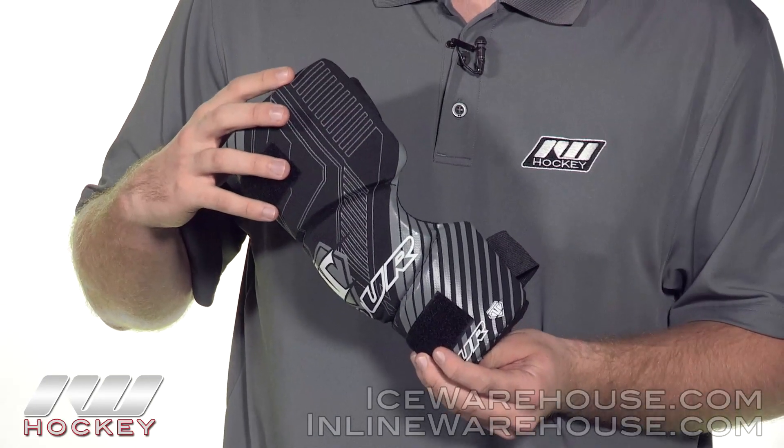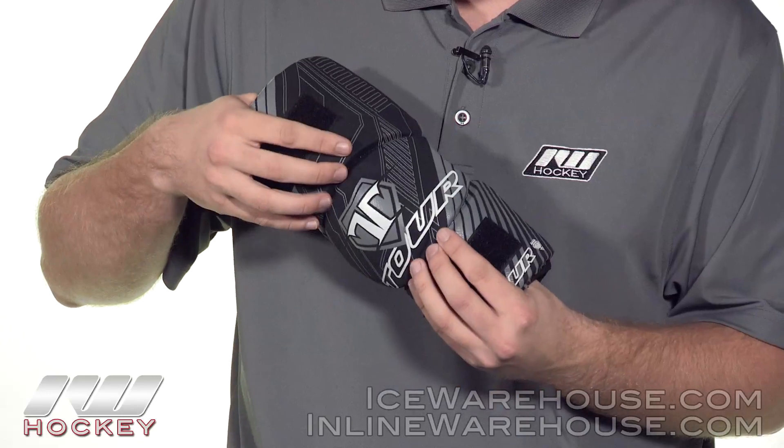Going into the overall design of this elbow pad, this is a true one-piece design but it does have two hinge points.